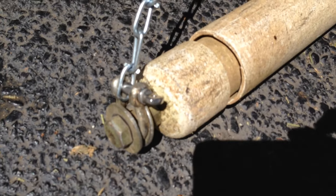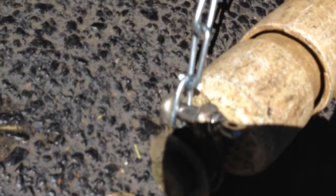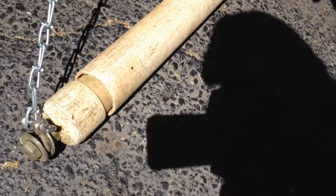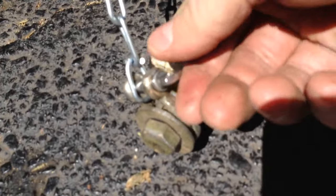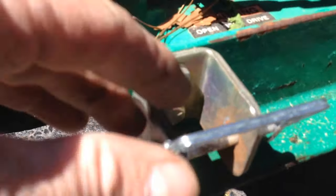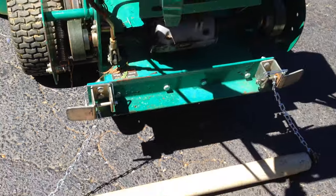The connector I used is a 5/8 inch bolt with a washer, and I use this little connector here that I can unscrew if needed. And then I have a connector up here which is real simple.